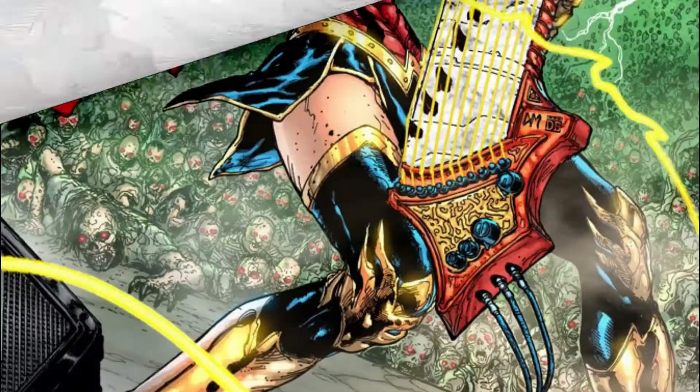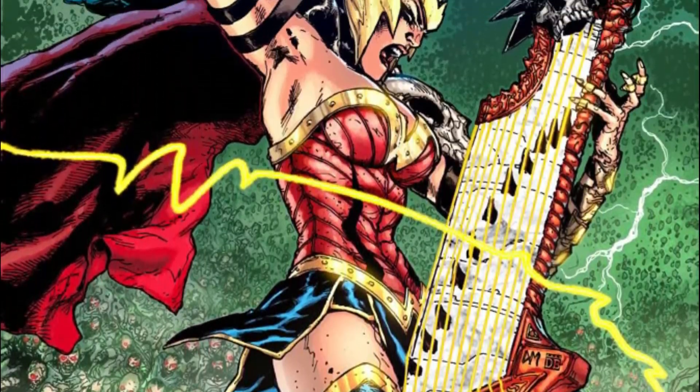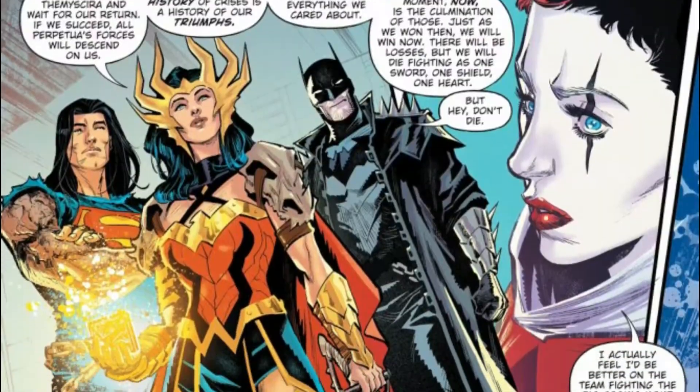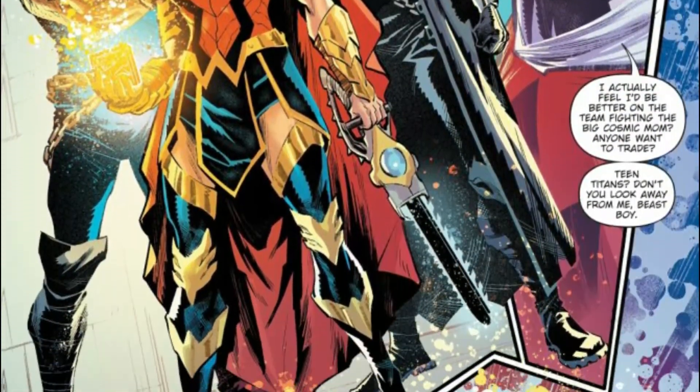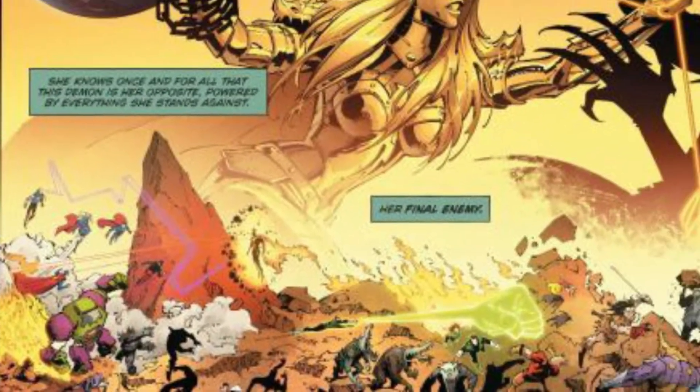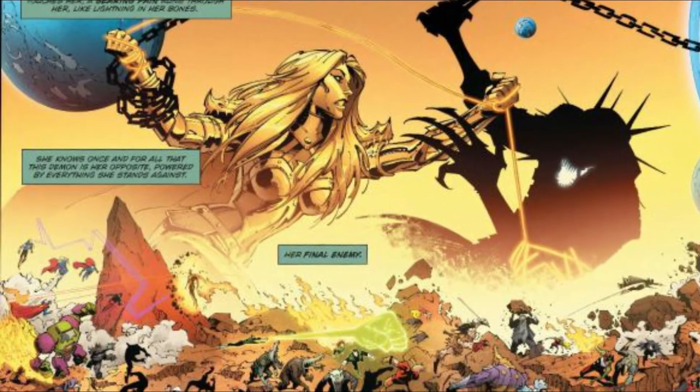To be honest guys, on the Death Metal series, Wonder Woman is completely my favorite character. She's already a god, and she has ascended above that power level — she's just totally insane within that series. If you haven't read the comic book, I totally recommend it, but yeah, let's go ahead and focus on the figure.